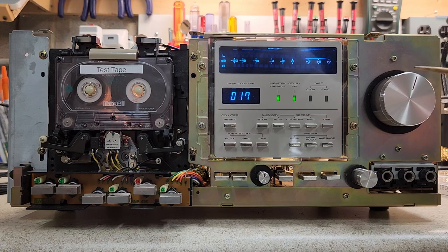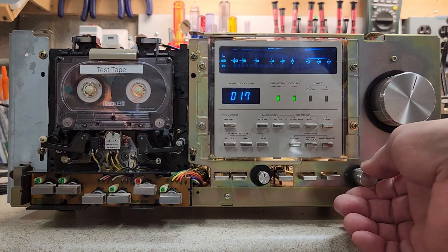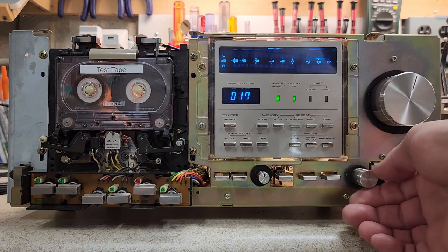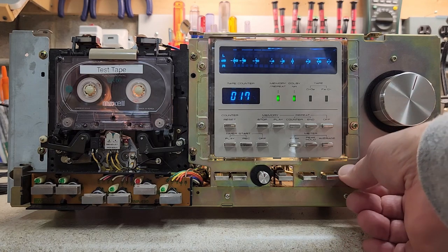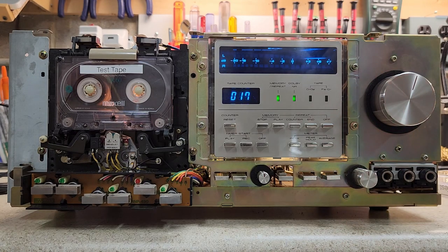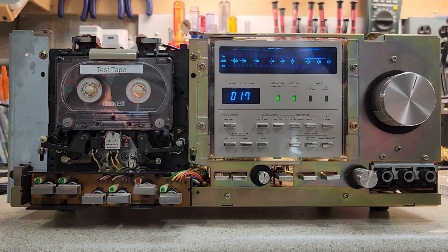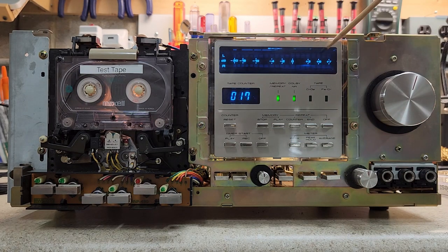As I've been recording and playing, I've been turning this knob — this is the input knob, which governs what volume is actually recorded onto the tape. This other knob, however, is the actual output of the deck to the amplifier. I can turn this all the way down or up and it won't affect the recording. However, it does affect what you see on the VU meter.